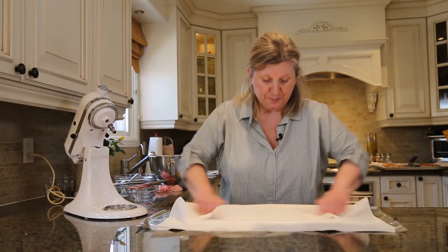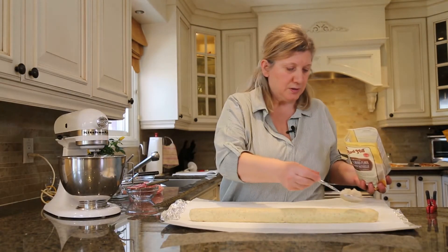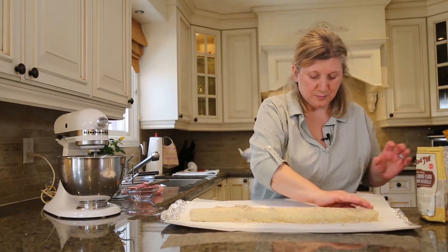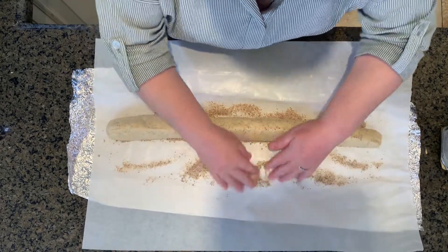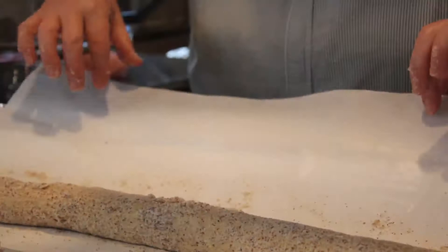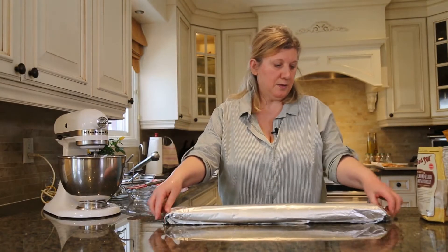You can shape it better with parchment paper. Another way of making these logs is you can sprinkle almond flour or pistachio flour — whatever you prefer — and then roll it into it. And we'll refrigerate this.